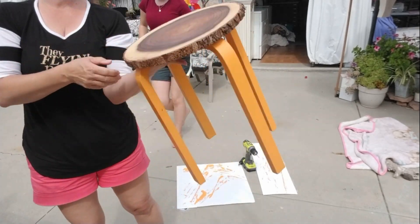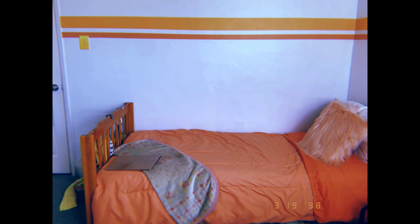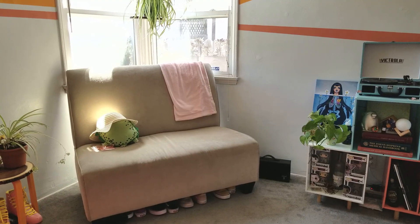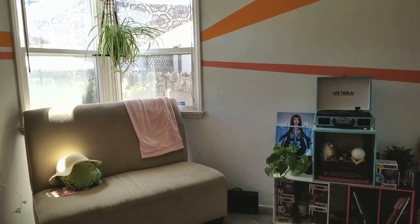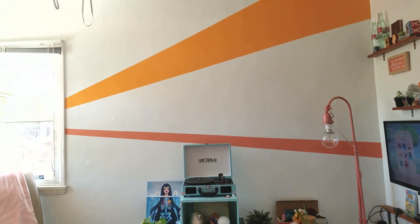And here's the after room. She's really liking this more minimalized look. She loves the pops of color that give it that retro feel, but it's also not a kid room anymore — and I'm so sad my baby's growing up — but this really does fit her style and her aesthetic so much better.